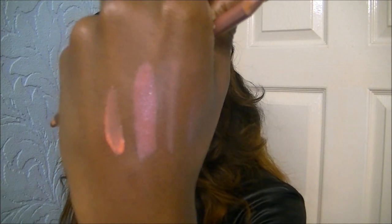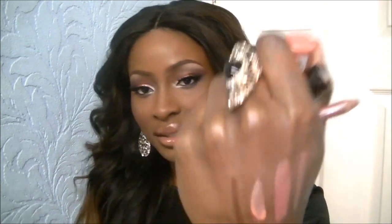For lip gloss I used NYX Mega Shine lip gloss in Smoky Look - it has a nice bit of a coral sheen, a corally pink. Then just to outline the outer corners of my lips I used MAC's Chestnut lip pencil, which is a dark brown. That's basically it - I hope you like this look, thanks for watching, and I'll see you in my next video, bye guys!